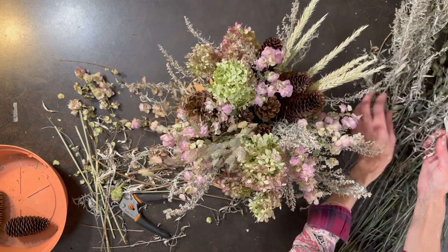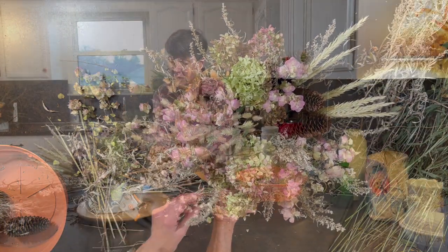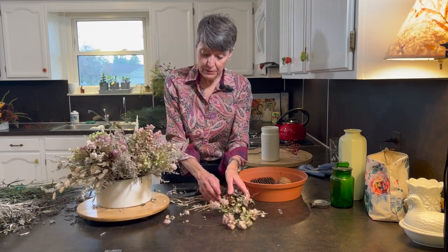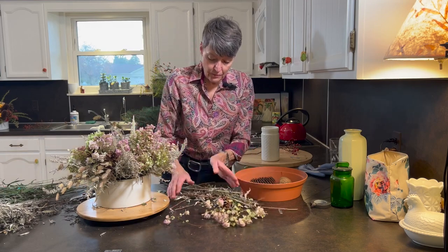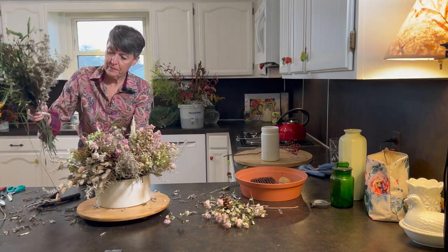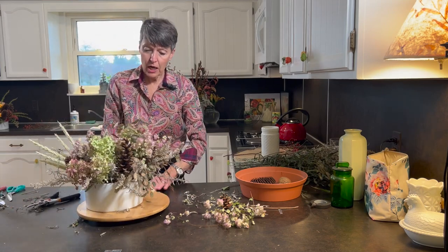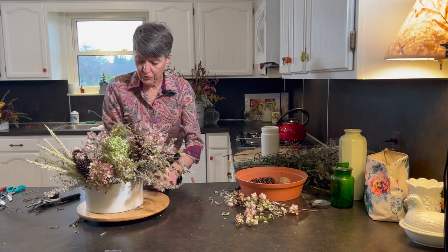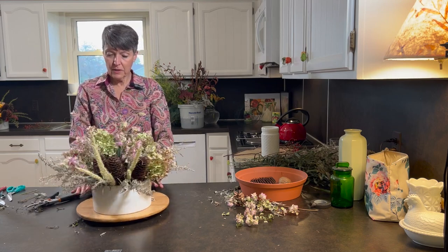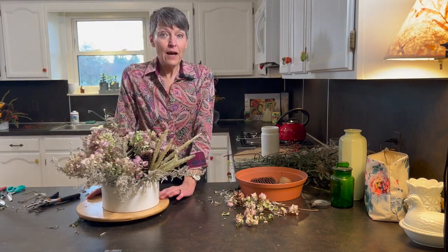This is not a symmetrical, regular, full pavé-style arrangement. It has a lot of ins and outs and a lot of texture and it's kind of fun. I think this is done. This is a non-traditional shape and a non-traditional color combination for fall, but I like it with the white ceramic cylinder. I think it'd make a nice centerpiece in case my neighbor really wanted a dried arrangement. So there you have it — thanks for watching.